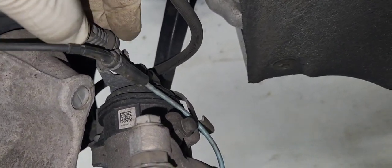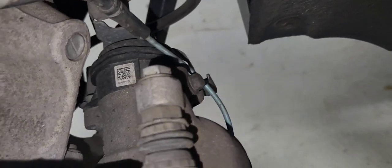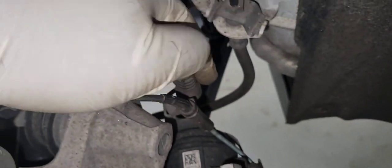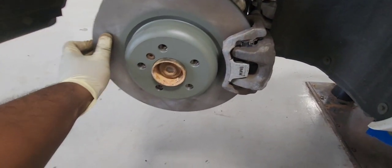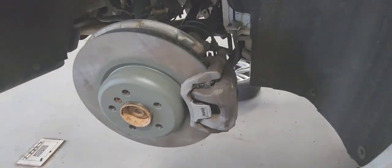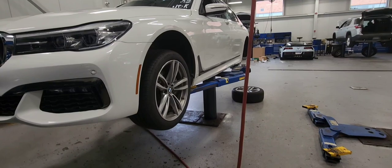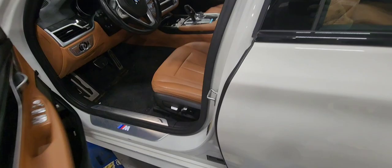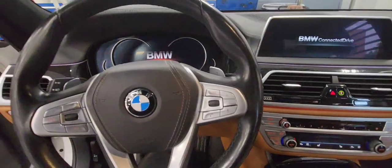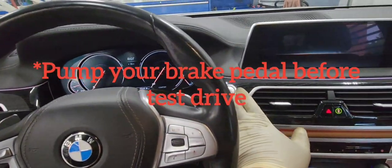Click and push it into the bracket. It's all good guys, and I'm going to jump back in the car to make sure everything works — pump the brakes and engage the parking brake to make sure everything works. Thanks for watching guys.